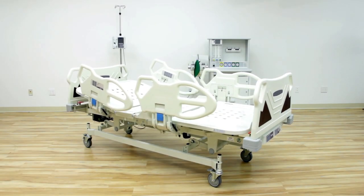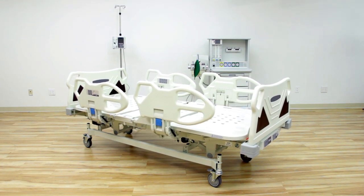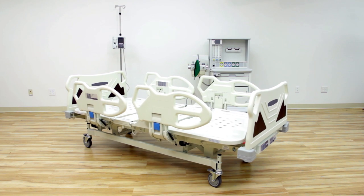In the event of an emergency, caregivers can utilize the Premio's automatic CPR button to flatten and lower the patient to begin administering CPR or other critical, life-saving maneuvers.